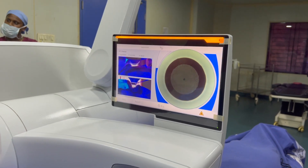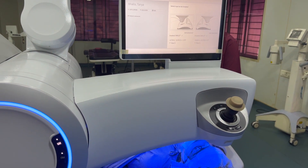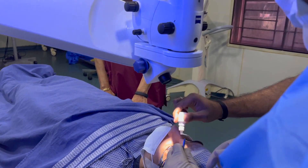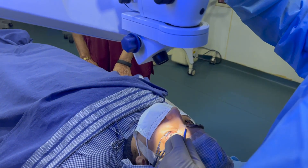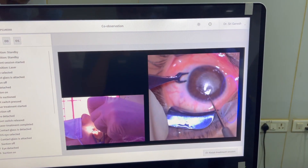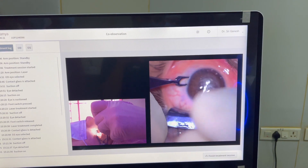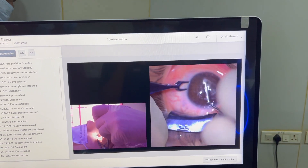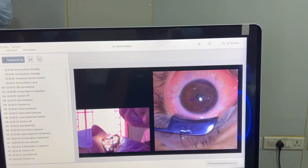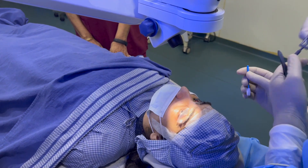I fire the laser to complete the treatment. Once done, I remove the patient interface, then bring down the microscope arm. After lifting the laser arm, I adjust the microscope and perform the lenticule extraction for the left eye.